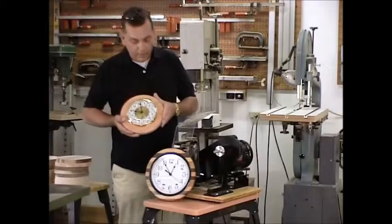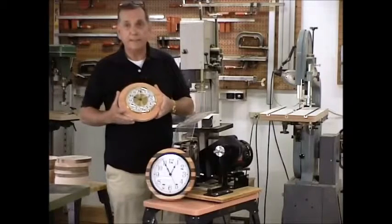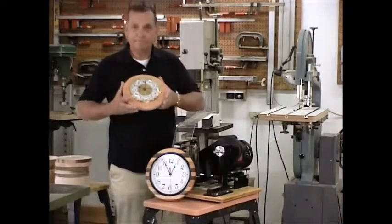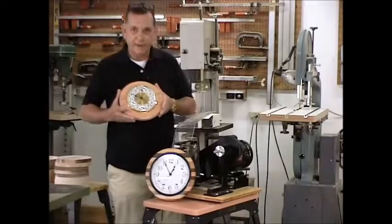What we hope we've been able to accomplish is, step by step, take you through the process of making both the picture frames and the clocks and give you some incentive to go ahead and try something new and a little bit different in your shop. Thanks so much for your attention today.